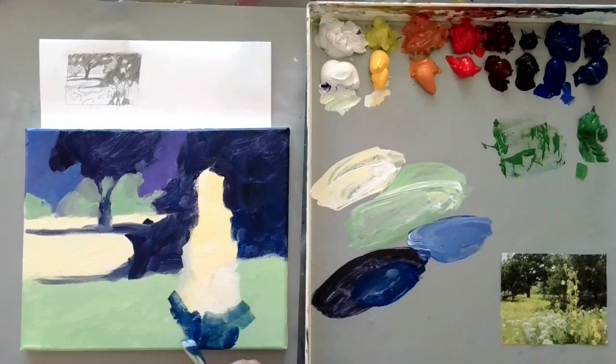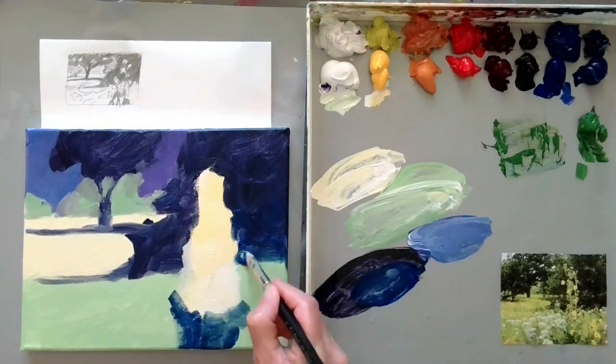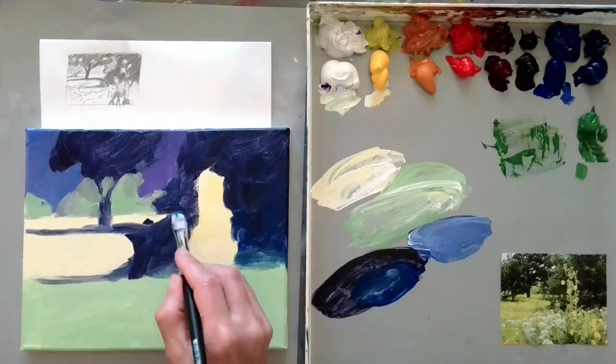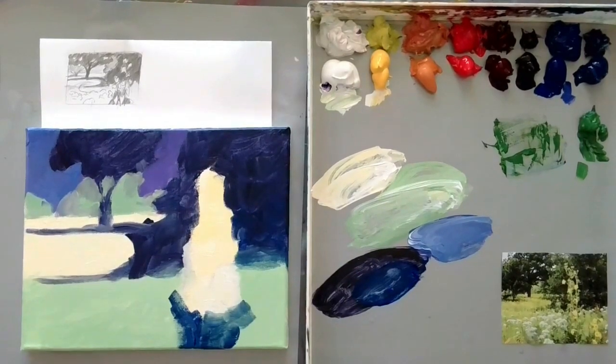I read a thing the other day that really struck me — that anxiety happens because we're using our imagination in a way that's not helpful to us. So very imaginative people also tend to be very anxious people. And I know before I started painting I had a lot more anxiety. So if you find that you're a very anxious person, it's because you're a very imaginative person. And that's good — that's a positive thing.